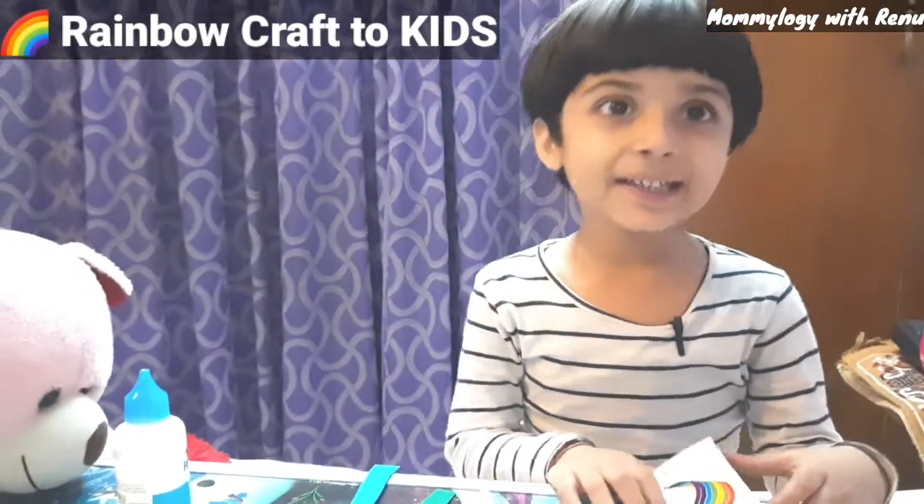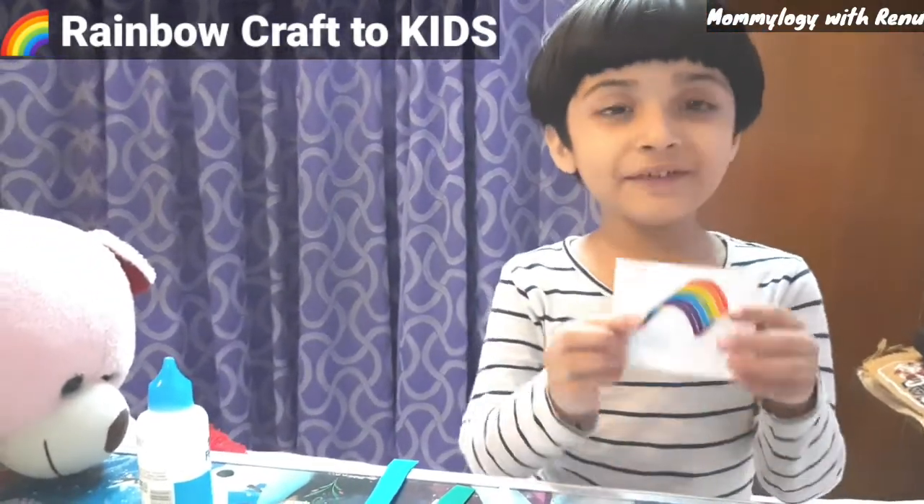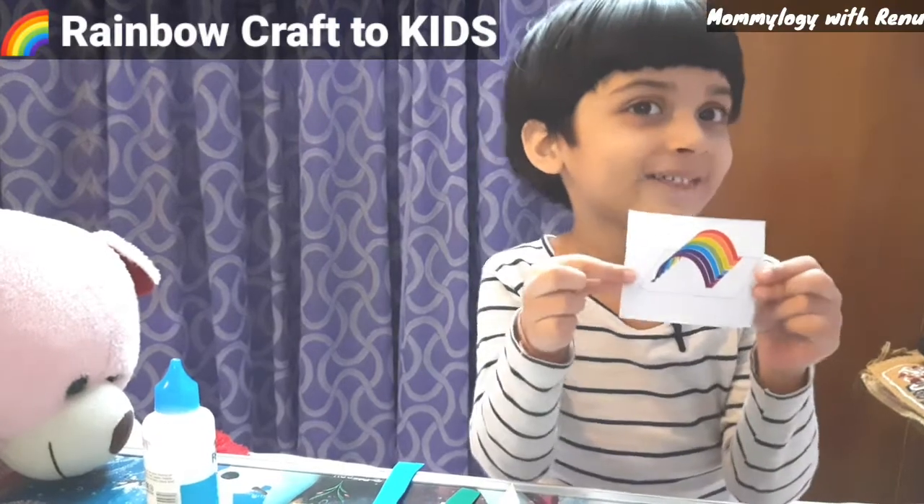Hello friends, my name is Rajivan Ali. Today we will do rainbow craft.